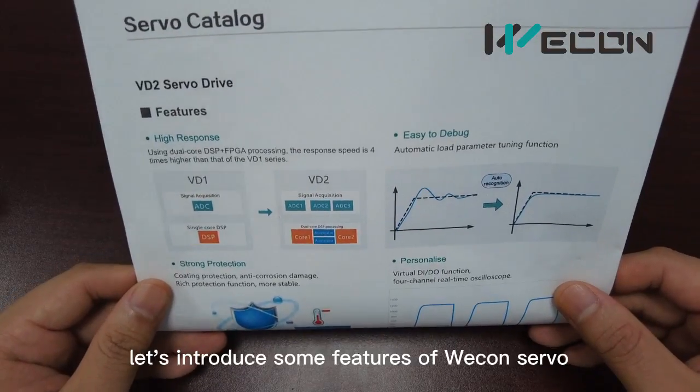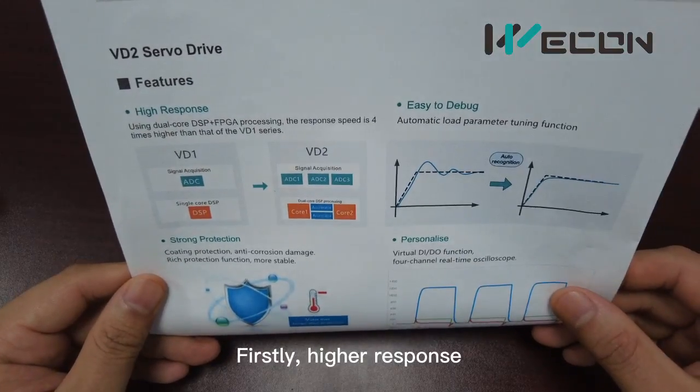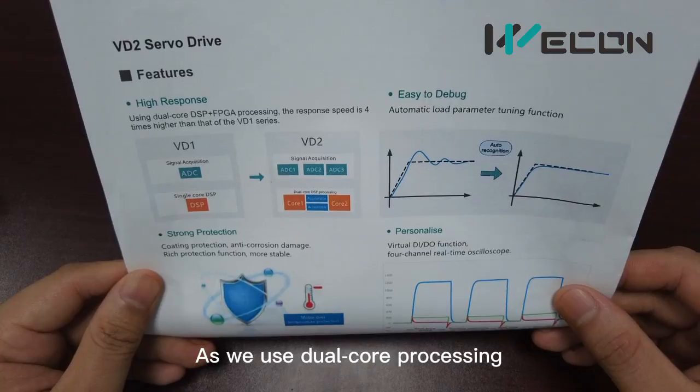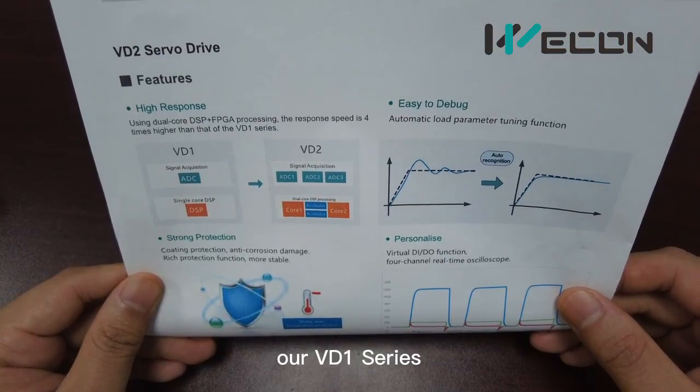Let's introduce some features of VD2 servos. Firstly, high response. As we use stereo codes processing, the response speed is 4 times faster than our VD1 series.